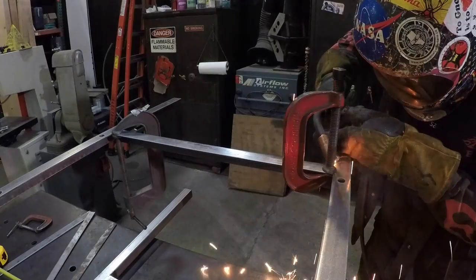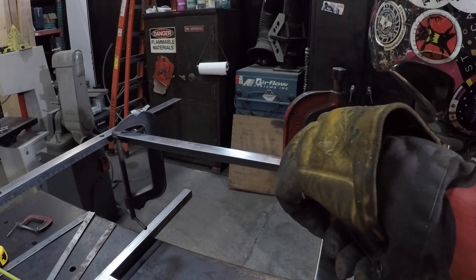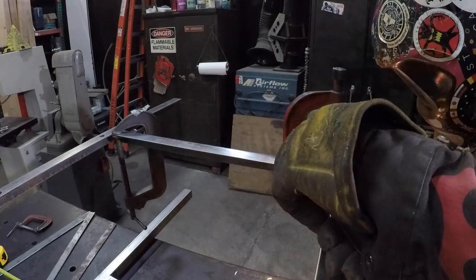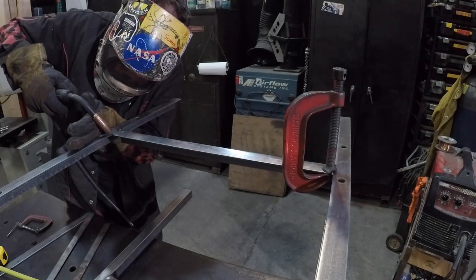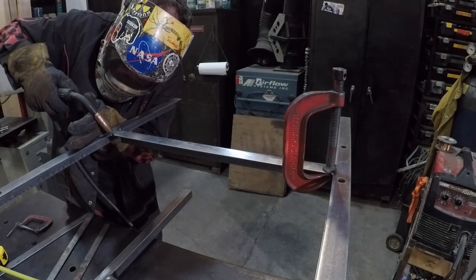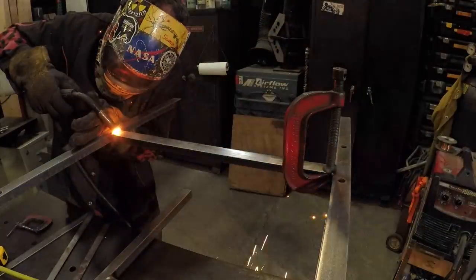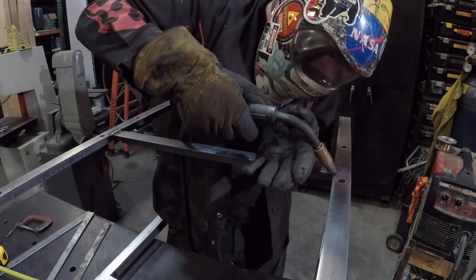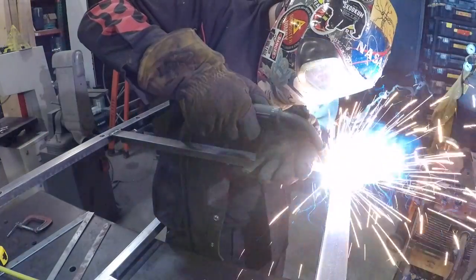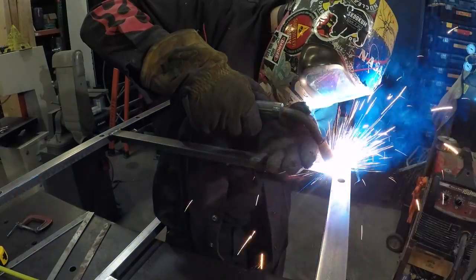Now we're putting in the bottom brace — an angle iron kick plate — so that we can get a lot more torsional stability across it. I may have tack welded the clamp to the metal, which is a great plan. There's some porosity there that's going to have to be dug out. Cut to — hey, there's a weld that looks really good.